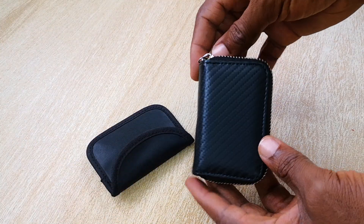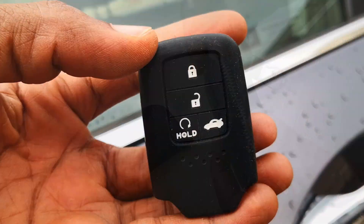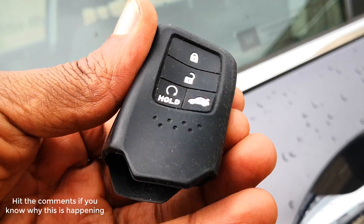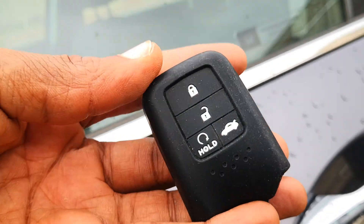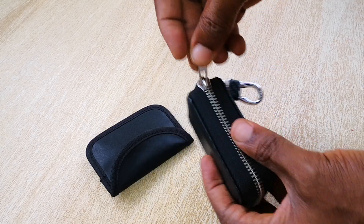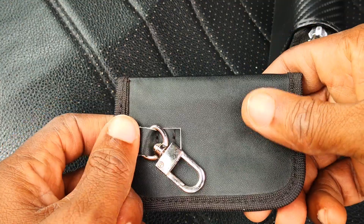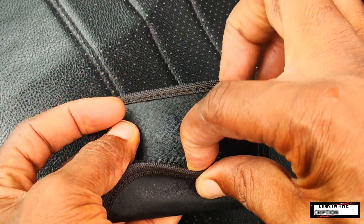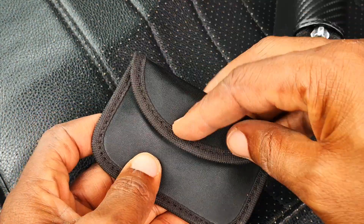So apparently this only happens with some Faraday boxes or pouches. Not sure what's happening here and how silicone is able to interfere with the blocking capability of this Faraday box. But I thought to share this just in case you use a silicone sleeve with your key together with a Faraday pouch — you might just want to confirm that it works well while using a silicone sleeve. Also, if you have a car with smart entry and you don't have a Faraday pouch, consider getting one; you'll be making your vehicle more difficult to steal. Hope this has been helpful. Catch you on the next one.